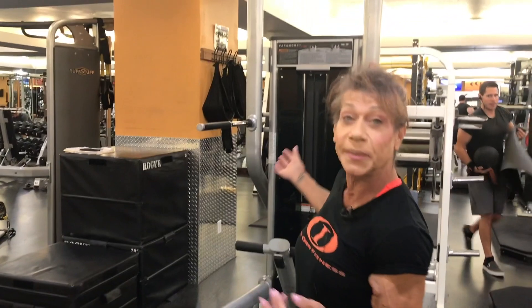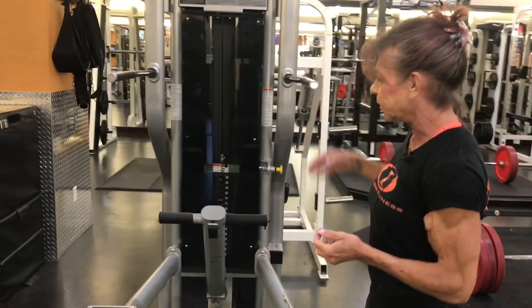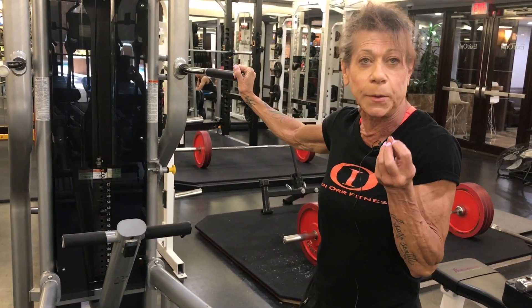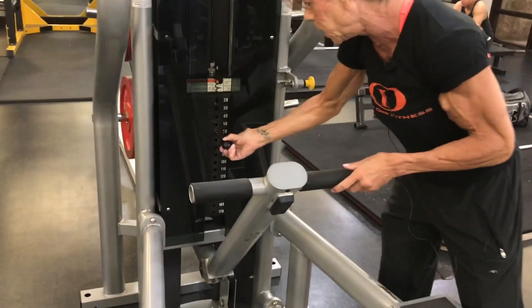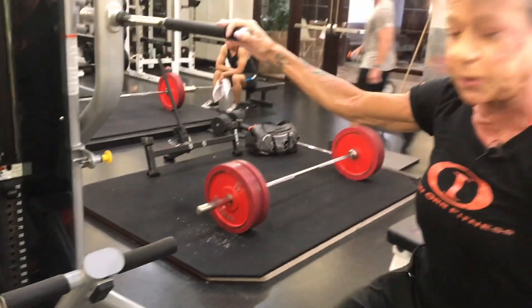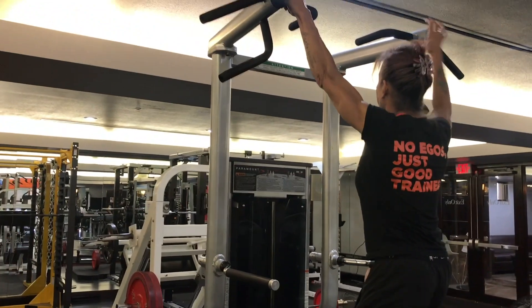I've been very successful with getting many people to do their first pull-up. One of the techniques that I use is an assisted pull-up machine. What I usually do is you want to do the most difficult setting that you can do where you can get eight reps. And then when you can do that, you gradually go lower and lower until you're on almost nothing. When you can do eight reps on almost nothing, you're ready to do your own pull-up.